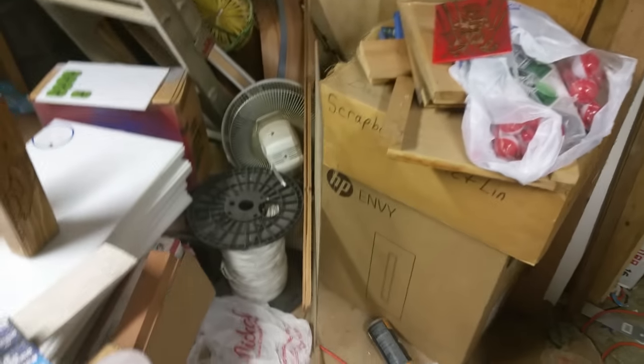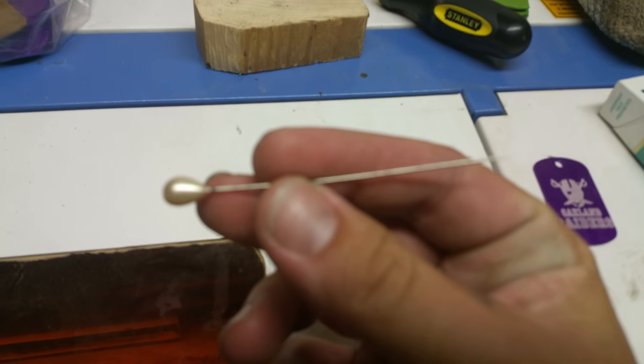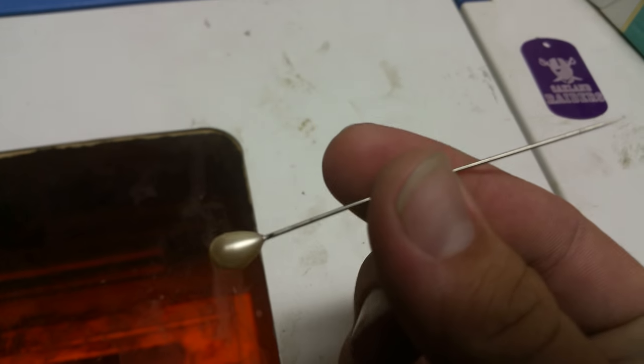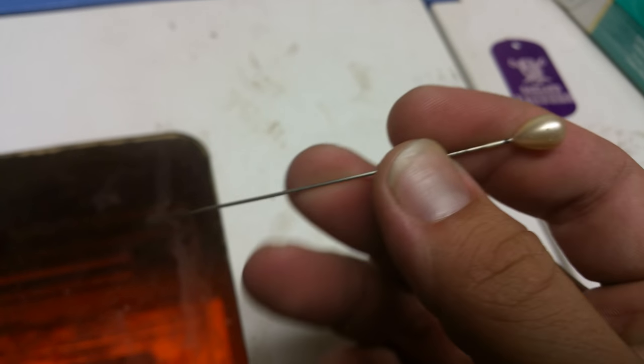I let it dry for about two to three hours. Then I use my trusty little sewing pin right here to pull up the remaining bits of tape. It's just a simple needle — nothing too extravagant — just something long enough that I can get a good grip on the dog tag and pull that tape up.